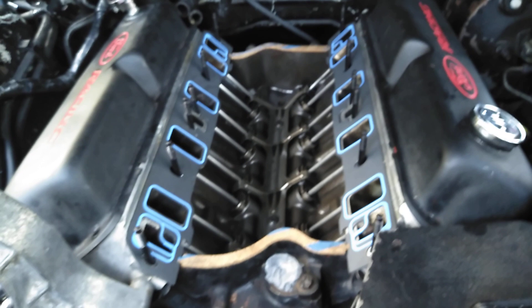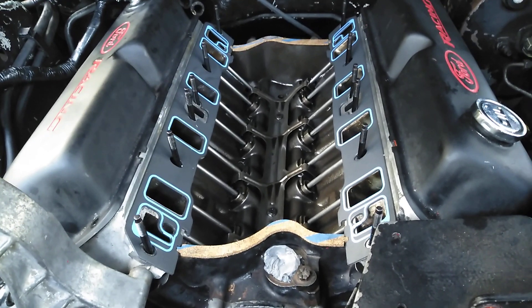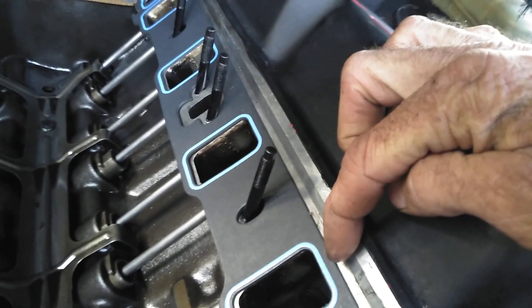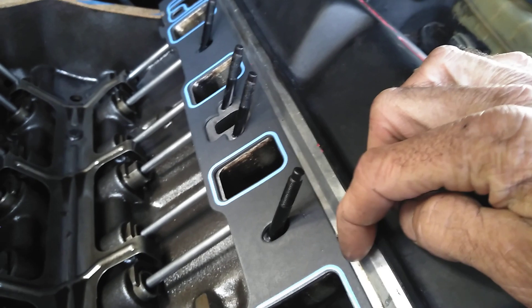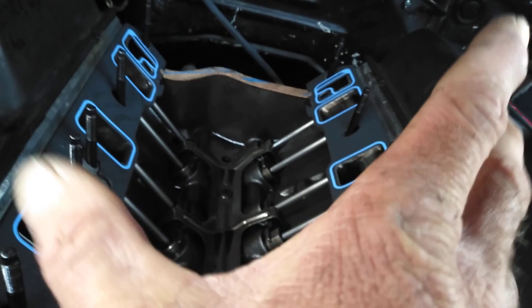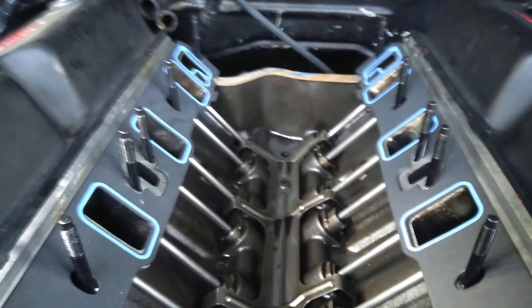Hey guys, welcome back to the channel. Yesterday I'm having a little issue working with a Victor Super Victor intake. There's a ridge right here — see this ridge? Well, these heads have been decked, and because they've been decked the inside of the top has moved closer together, if that makes sense. I'm trying to explain this.